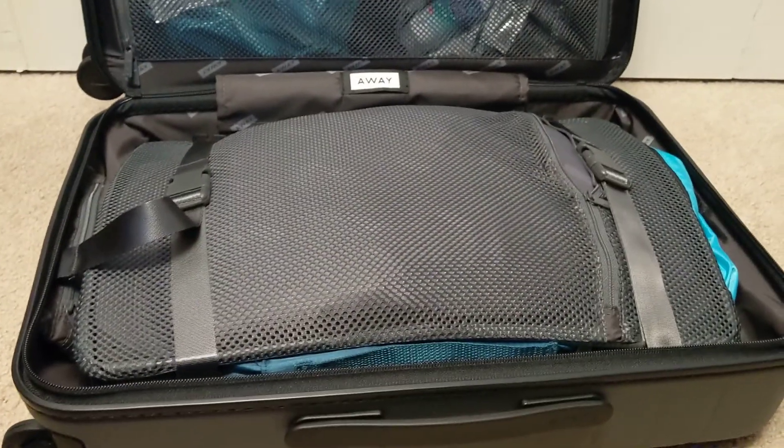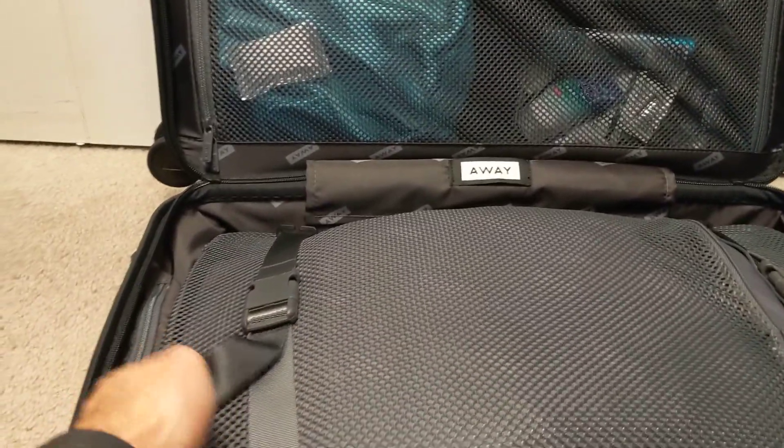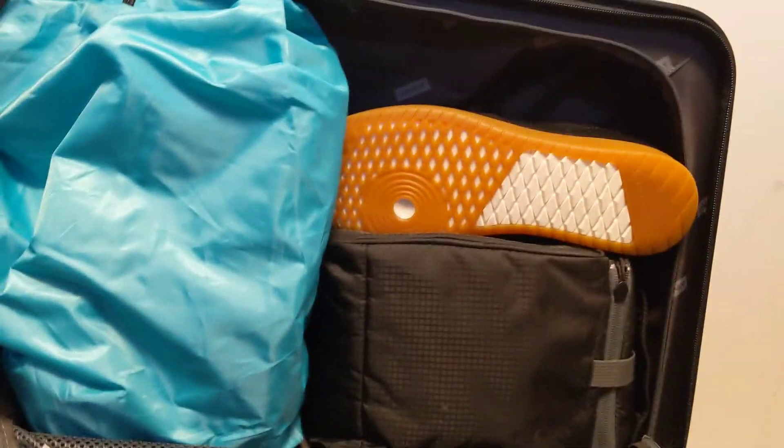That does help get the bulky clothing down. I got it strapped down and there's room around the sides. It looks like up top I could fit those liquids — I might actually put them in my bag. I have TSA pre-check so I don't think I have to take the liquids out. I could probably get another pair of shoes up here just as an example and I'd still be okay.